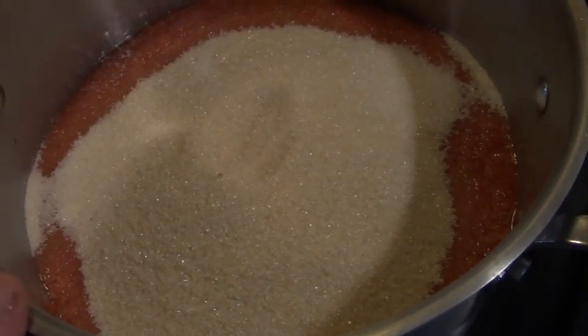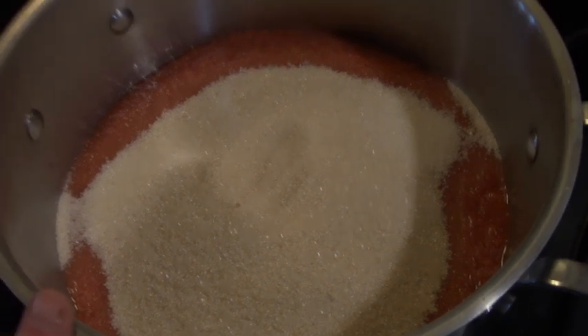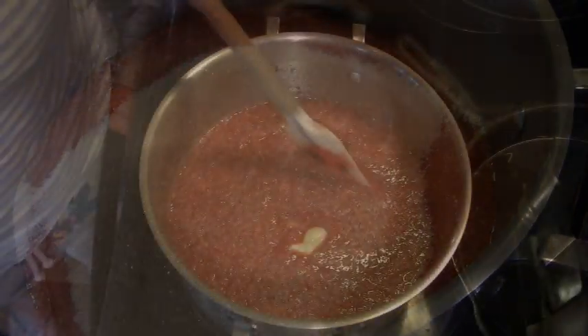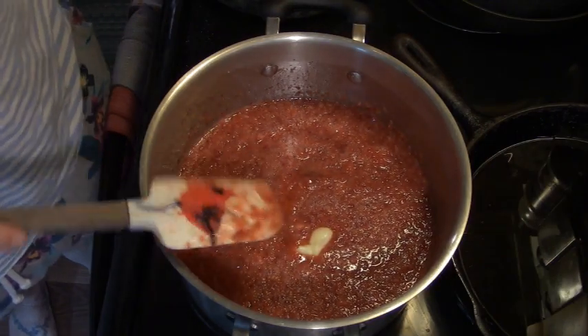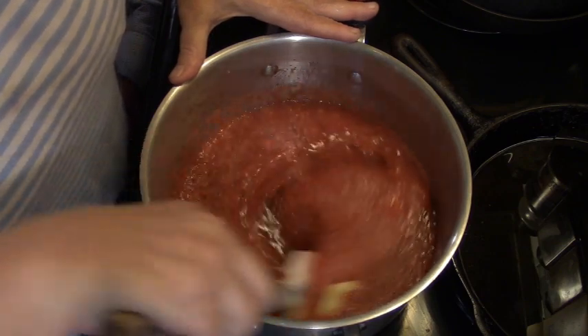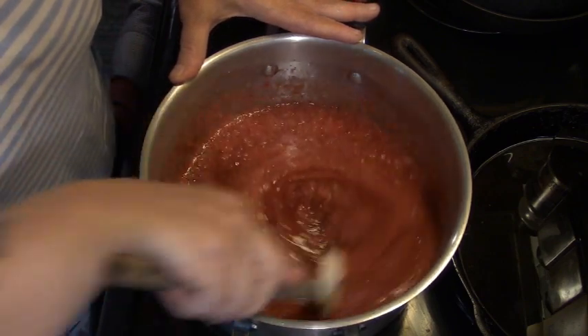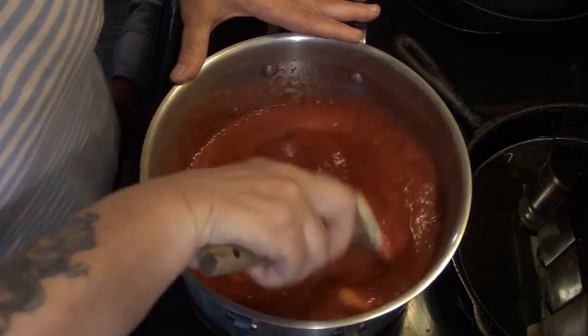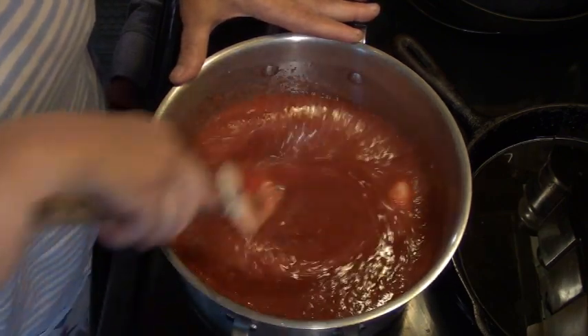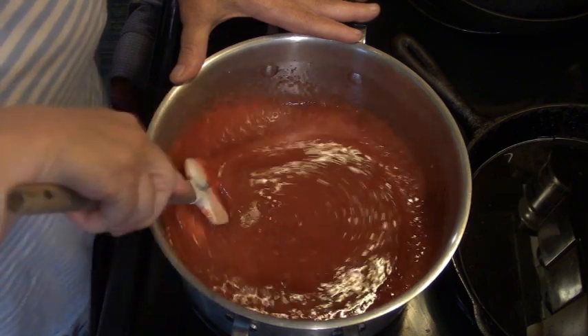Now I've added six cups of organic sugar — the berries aren't organic, but the sugar is. We're going to stir this and put a piece of butter in there just to help it from foaming. When you blend the strawberries and sugar and let it sit, it makes it much easier to get working on jam. We're going to bring this up to a boil.